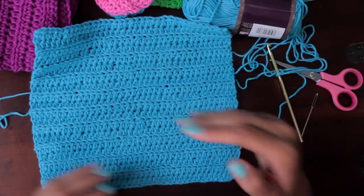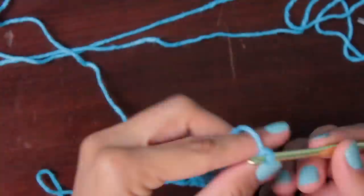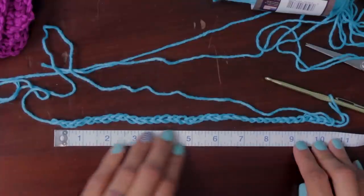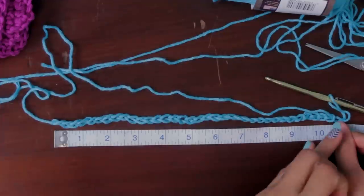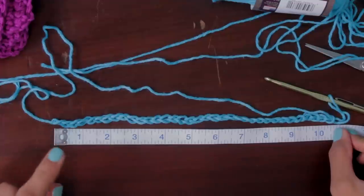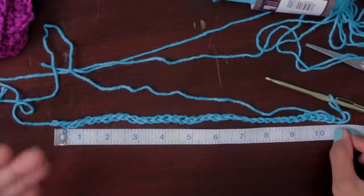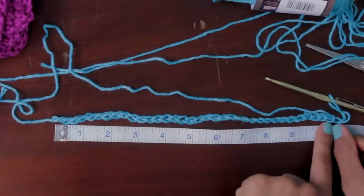I'm going to start off with 35 chain stitches and see how that ends up. The designer created 44 stitches in this same space, and I was only able to get 35 — obviously my chain stitches are a little more loose than the designer's. Don't worry if your stitches are tighter or looser than what the pattern calls for. That matters for garments and hats, but for a washcloth — especially if you're a beginner — don't even worry about gauge. Just do a bunch of chain stitches and get it to whatever length you want your washcloth to be.